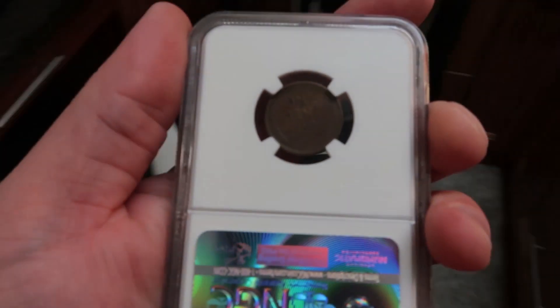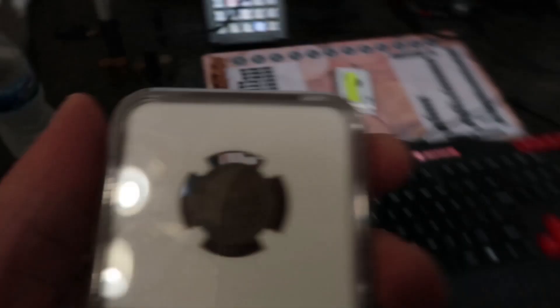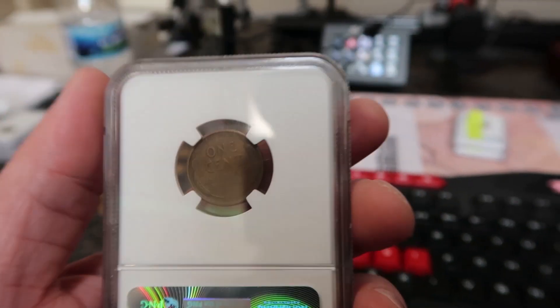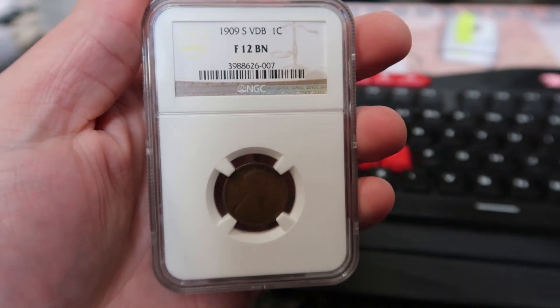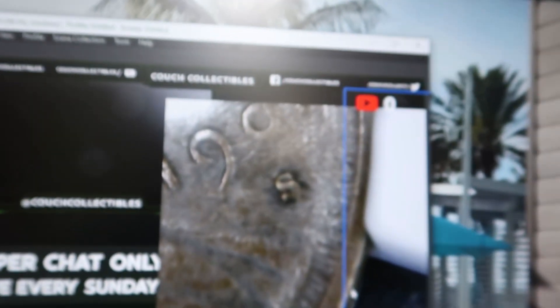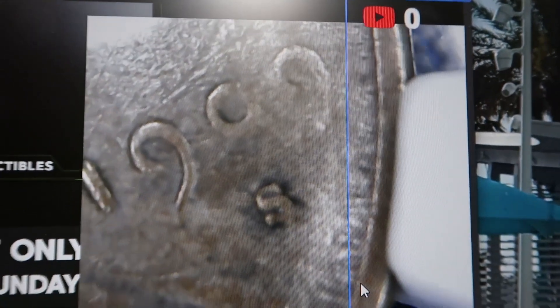Let's put this underneath the microscope and look at it. I'm actually going to show you guys what these sell for in this condition, because this is not a cheap coin. I mean, this is money right here. You can clearly see here — it is the 1909-S.